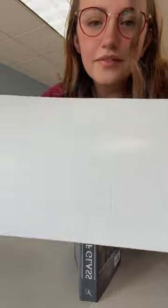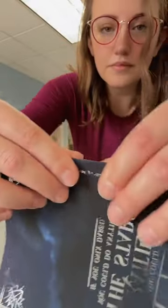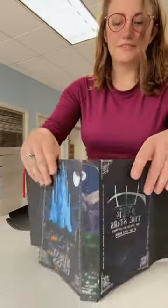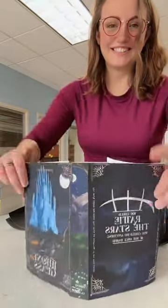These do come pre-creased, so the process is even easier. What I like to do is just squish the creases — all four of them. There's two on the spine and two for the covers, and then you just wrap it around your book. It's as easy as that.